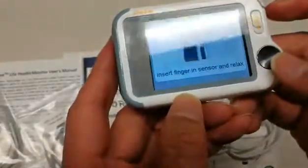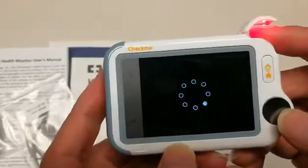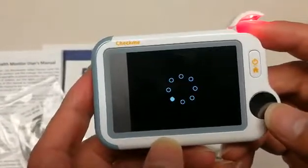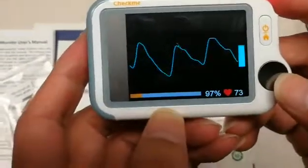Next will be the pulse oximeter option. Placing your finger inside the infrared tab will give you your SPO2 levels and your heart rate.